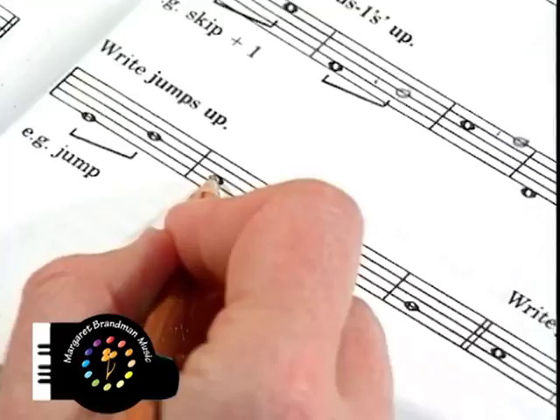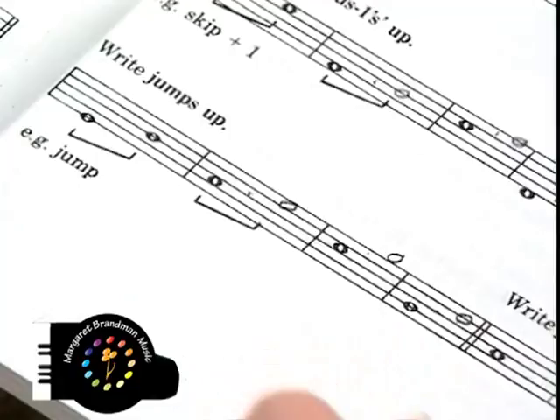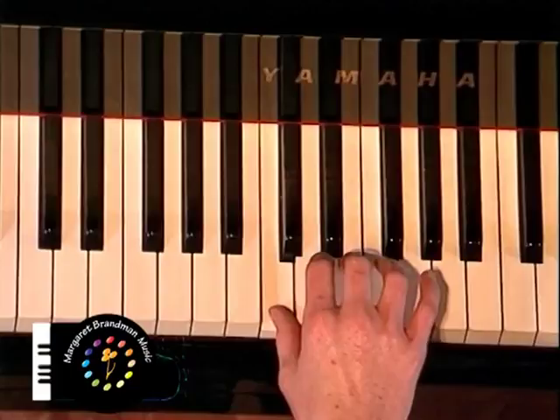To the next space. Line, jump over a line to the next line. Play your starting note, feel the position of the skip without sounding it, and then feel where the next skip would be.